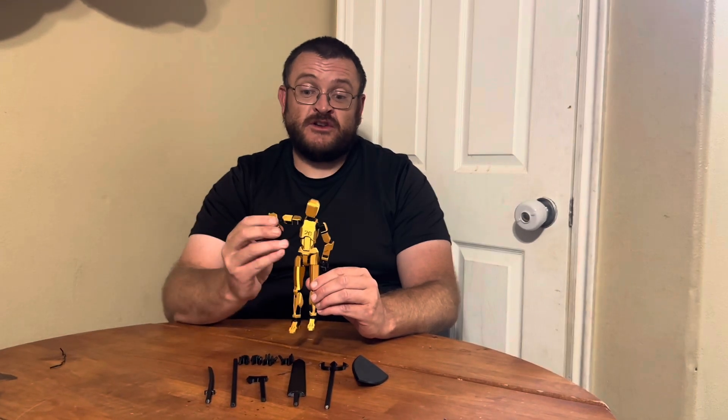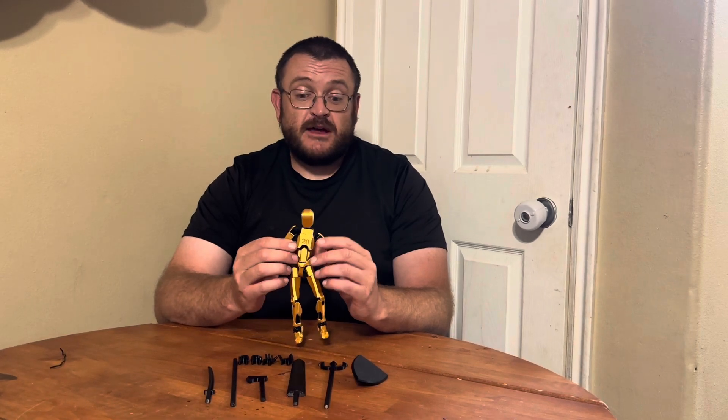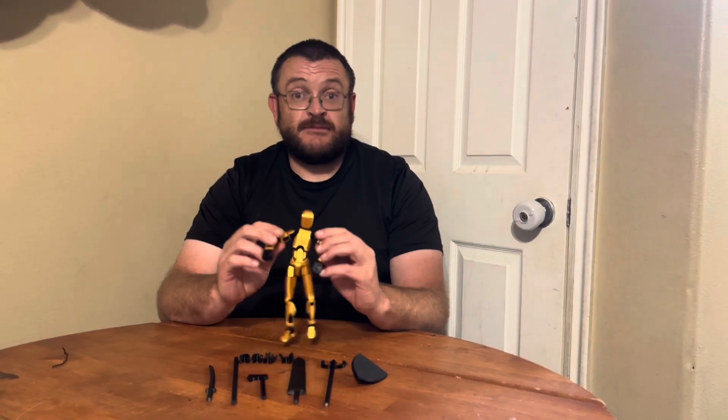It's very flexible with all the joints, as you can see here. Compared to the 13 centimeter robot, it is larger and is better quality. It is glossy and with all the joints, it makes it easy to move.